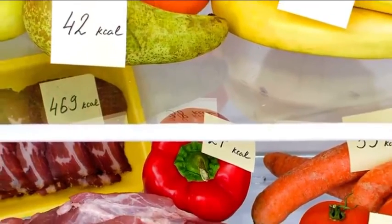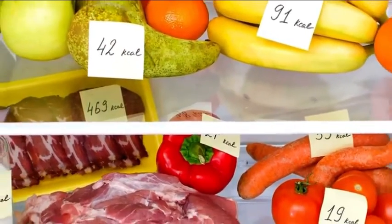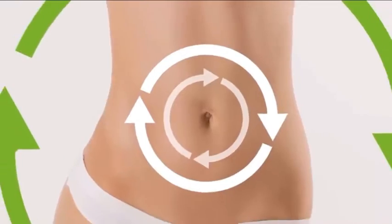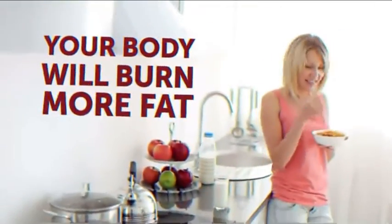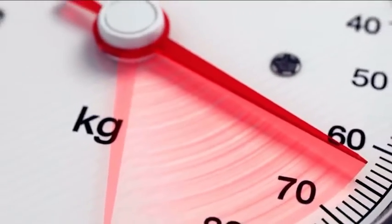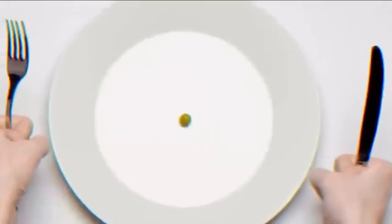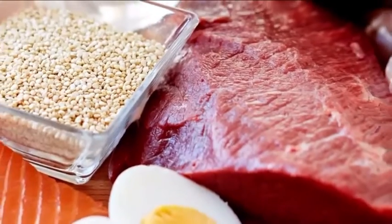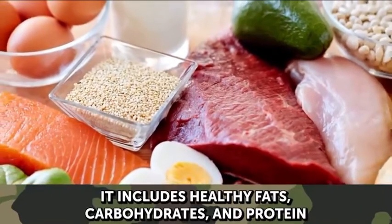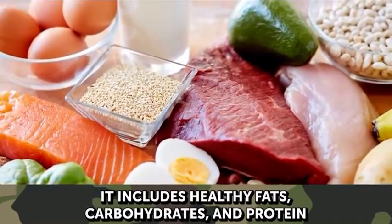This diet is surprisingly easy to follow and doesn't demand much on your part. You don't need to constantly count calories, spend hours at the gym, or buy a long list of really expensive supplements. The military diet calls for ingredients you can easily find at your nearest grocery store. No miracles, just pure metabolism kick-starting! By decreasing your calorie intake over a short period, your body will burn more fat and, as a result, you'll lose weight effortlessly. It's definitely not your typical starvation diet. While it is low in calories, it provides you with the energy you need to have a productive day since it includes healthy fats, carbohydrates, and protein.